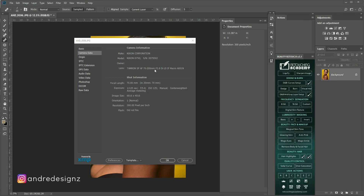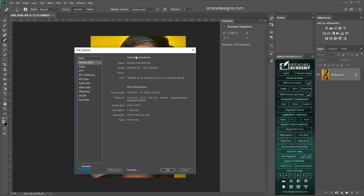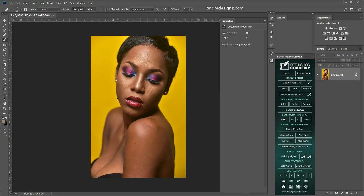Hello everyone, photographer Andre Designs here with a new retouch video. This photograph was taken with the Nikon D750, the lens I used was the Tamron 72-200, and I was using a one-light setup — just a light above the model, and that was it basically.